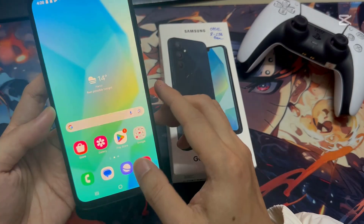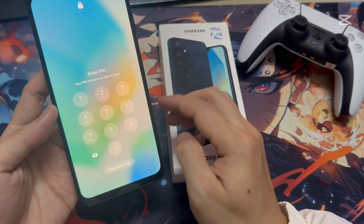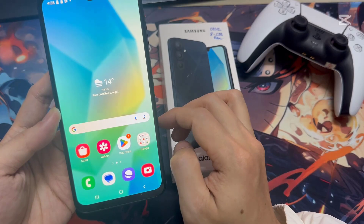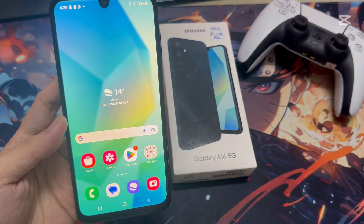Let me try to unlock. You can see it's not unlocking without typing the PIN. Just type the PIN password in here. So this is how you can easily set the pin, pattern, or password in your Samsung A16.